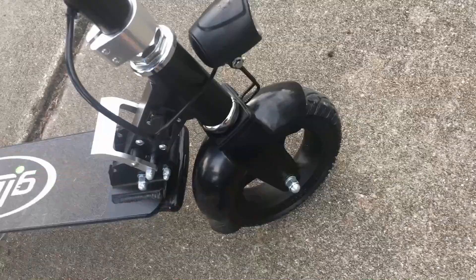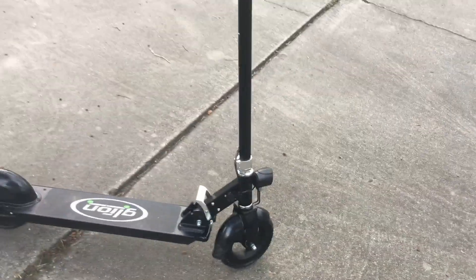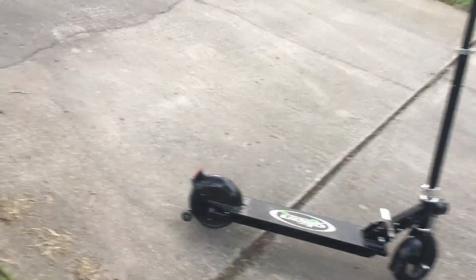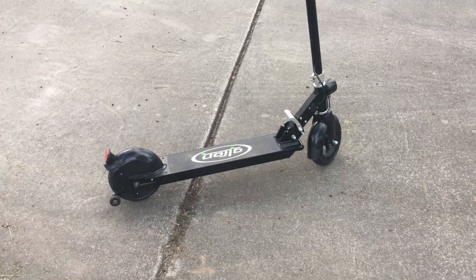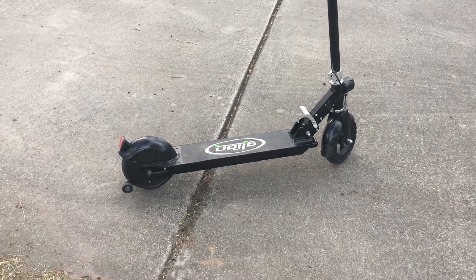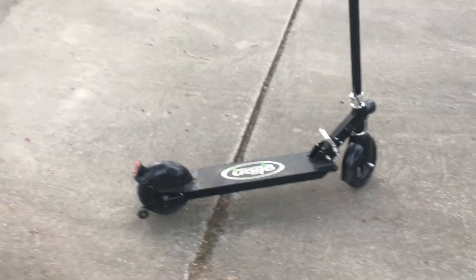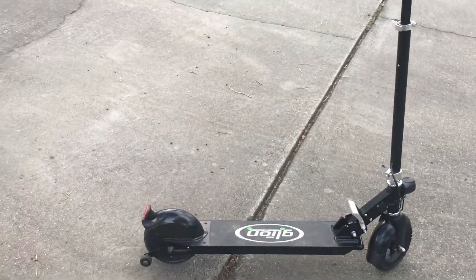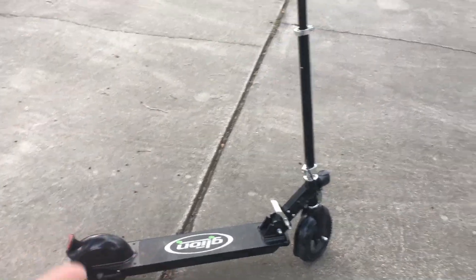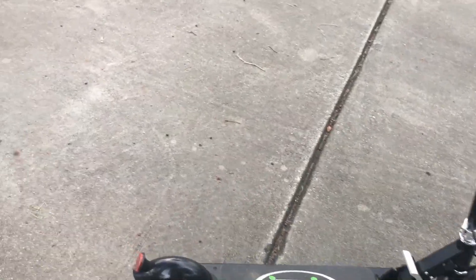Another pro I like is the tires. They are honeycomb tires, so they don't have any air in them — no worrying about flats. The Xiaomi, from a lot of reviews I've seen, people say the tires go flat easily. Also the build quality — it's very sturdy, didn't have any issues with that. And the rear fender back here keeps a lot of debris from flying onto the back of your leg.